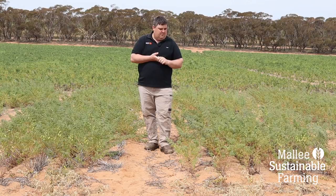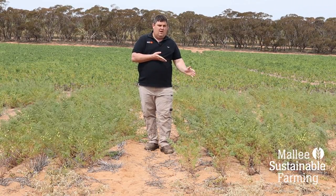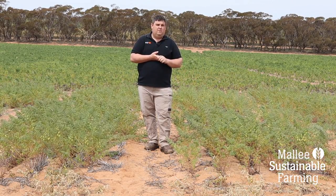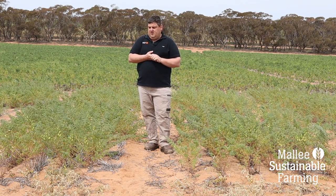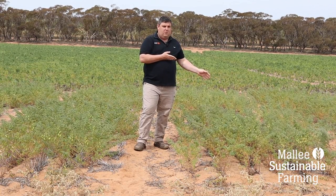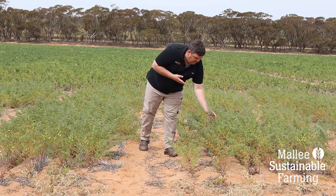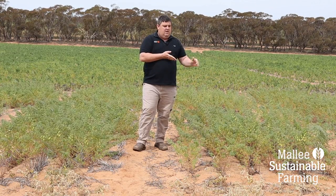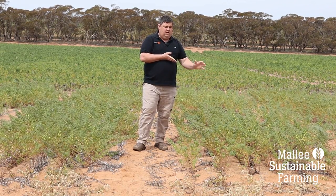On my left is a nil treatment — no inoculant applied — and we've only been able to measure about two nodules per plant on this treatment. There's a big difference in nodule number and you can slightly see some differences in how the crop looks. We've got a little bit less biomass, and we're also seeing a lot of yellowing and reddening of the lower leaves — a pretty distinctive sort of nitrogen stress, particularly now that we've had around 60mm of rain over the last two months. I'm starting to see some nitrogen stress in the pulse crop in the un-inoculated treatment.